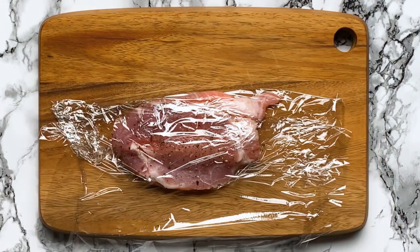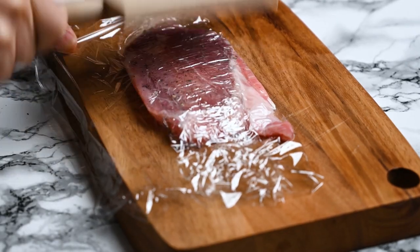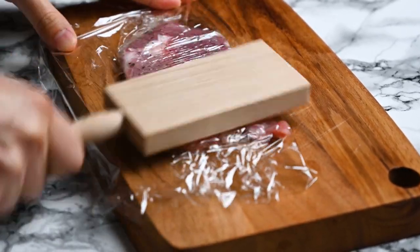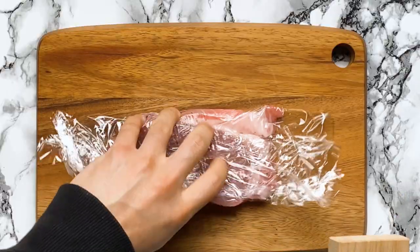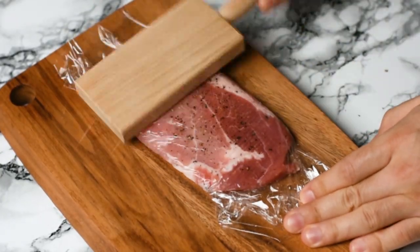Pound the pork chops to tenderize the meat. This helps make the meat softer and also makes it a bit thinner — it will cook faster and more evenly. This should be about 2 centimetres thick.